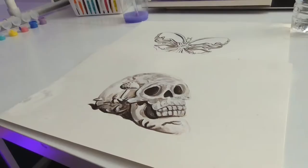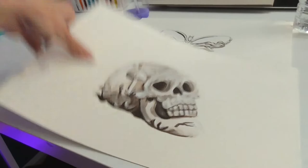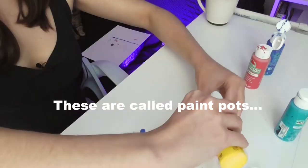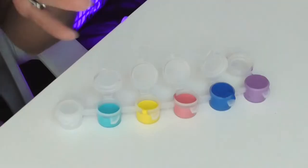Moving on to victim number two — the skull. Apple Barrel paint is already watered down, so the consistency should be perfect for this project. But just in case, let's practice first. I have a bunch of these, so I'm going to actually put my paint into them so that way I can take my eyedropper and get the paint out like so. These are some of my favorite colors.